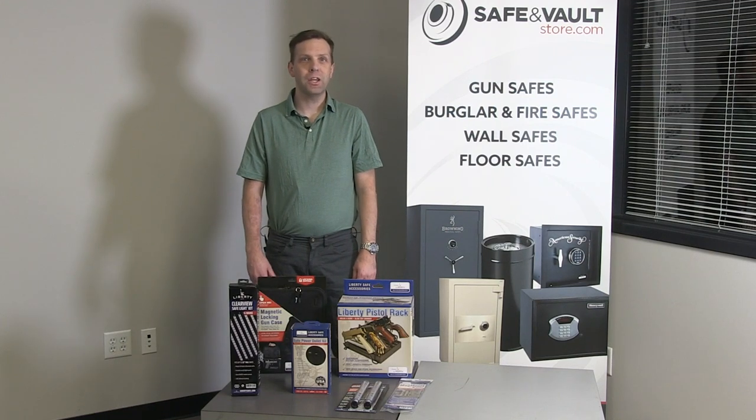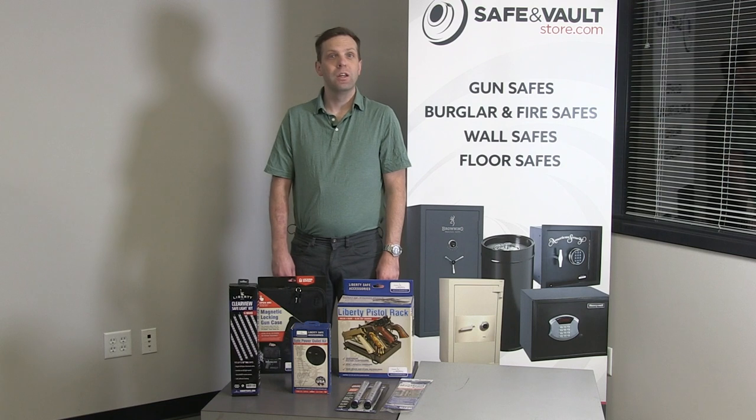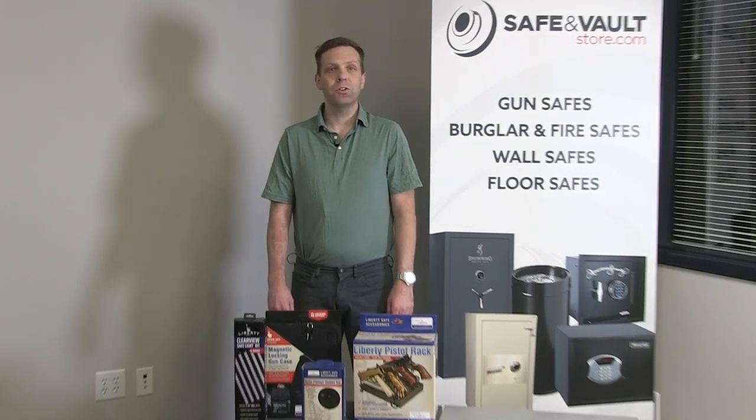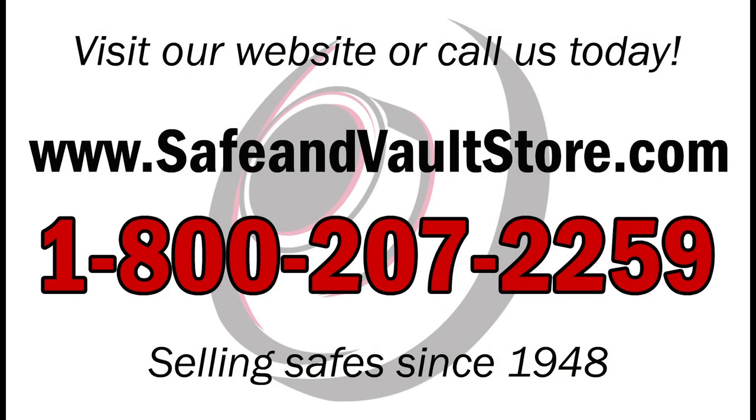If you want to accessorize your gun safe, you should check out these Liberty Safe accessories. My name is Dominic with SafeInVaultStore.com and thank you for watching our video. Don't forget to subscribe to our YouTube channel to get the latest updates on all of our products and videos.